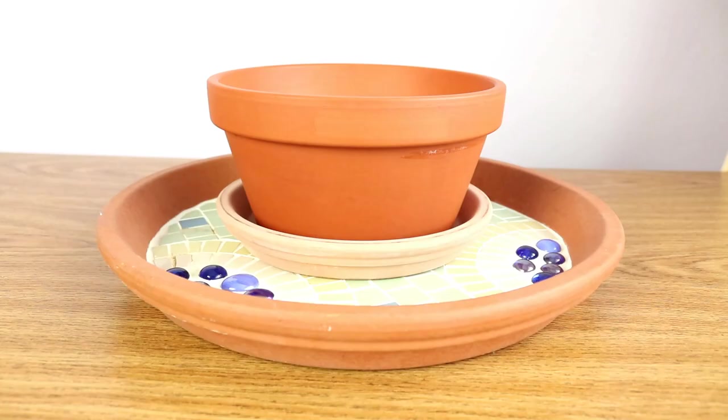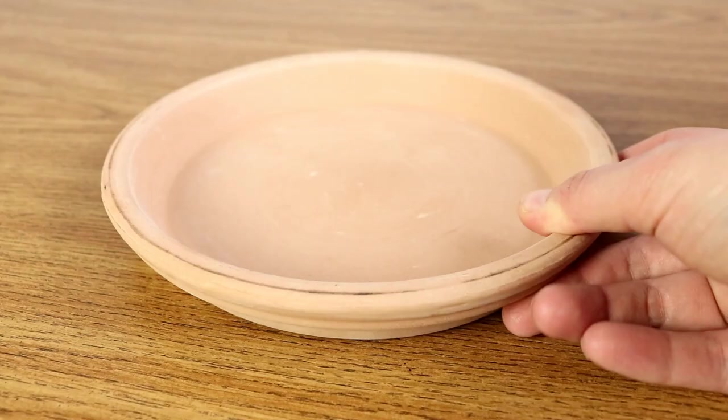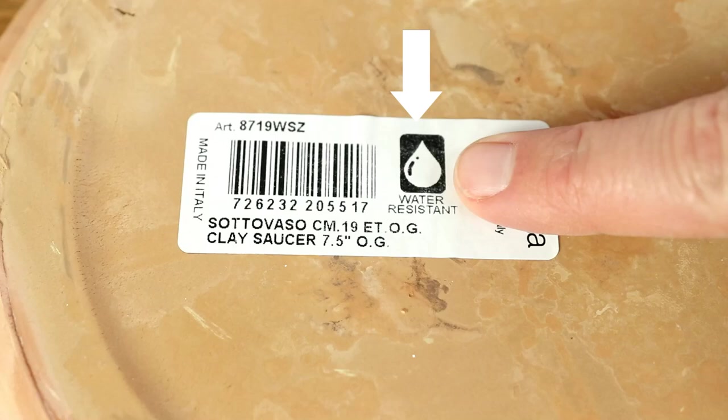For beginner mosaicists it might be easier to look at the pot holder rather than the pot itself as a beginner project. This is because it lies nice and flat while you are working on it, rather than always being at an angle and you having to fight against gravity. These dishes, once they're mosaiced, are just as resilient as the pot itself, and they can be used as bird baths, feeders, or as a display in their own right.